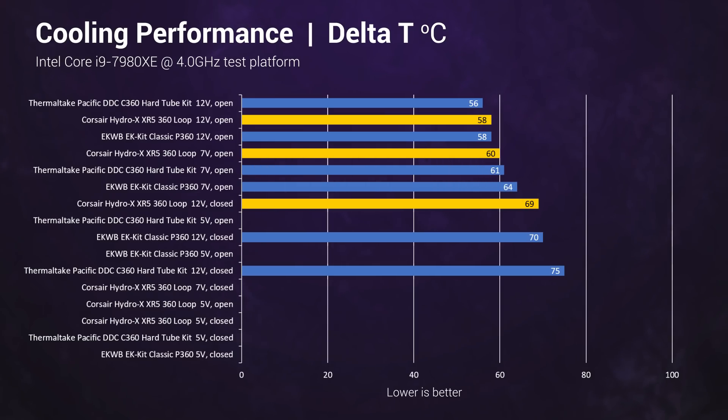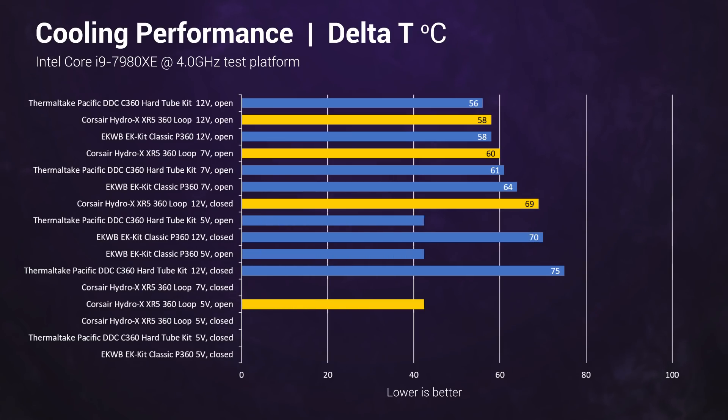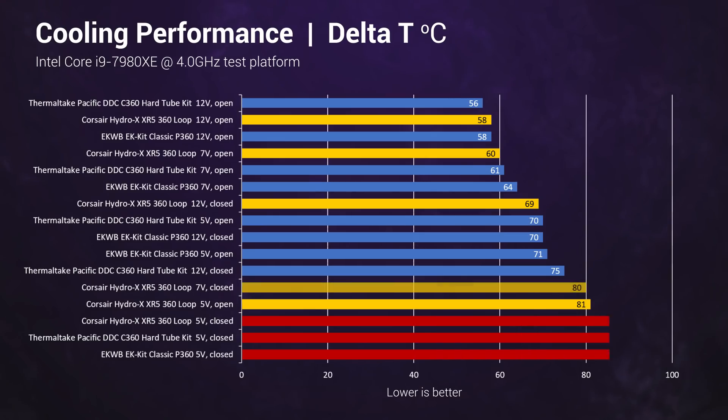At 7 volts open, Corsair and Thermaltake are pulling away from the EK kit. While at 5 volts open, Thermaltake and EK manage to keep up with each other, but the Corsair goes into a toasty 81 degrees above ambient. Everything fails to keep the CPU under the 105 degree thermal throttle limit when testing at 5 volts closed.